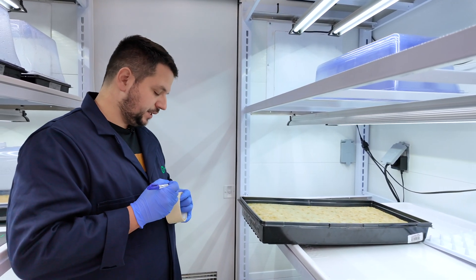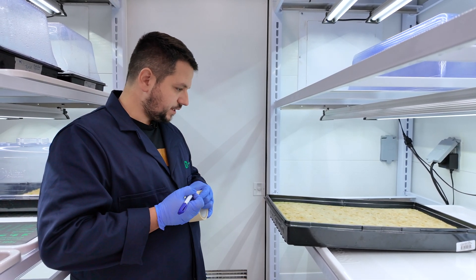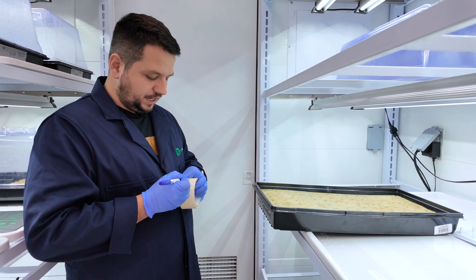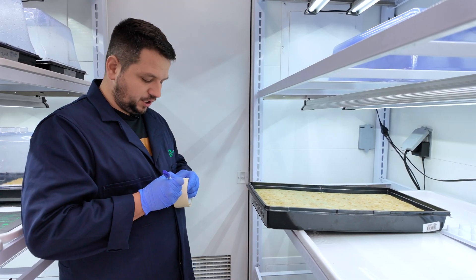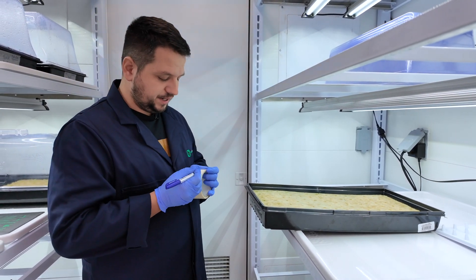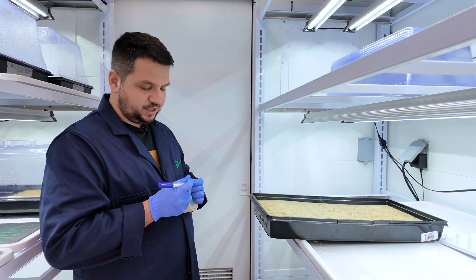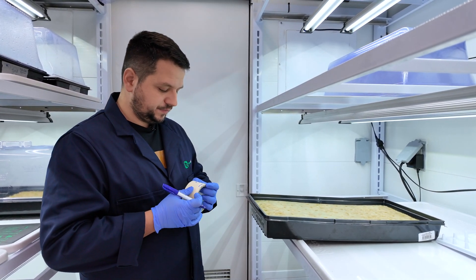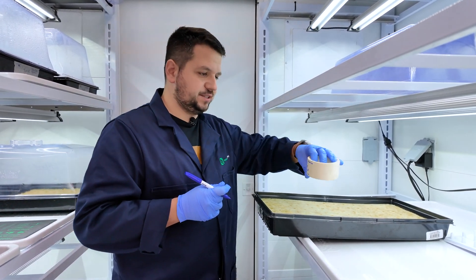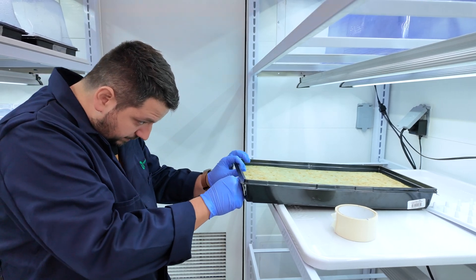On the label I'm writing what we're growing — mint, specifically peppermint — and you can add the scientific name underneath if you want. Then I'm writing our lot number, my initials for who did the seeding, and the date so we can track how many days we are in. I'm also noting where we got the seed from, especially since we do tests between different companies. And that's it — mint, date, source, all on the label.